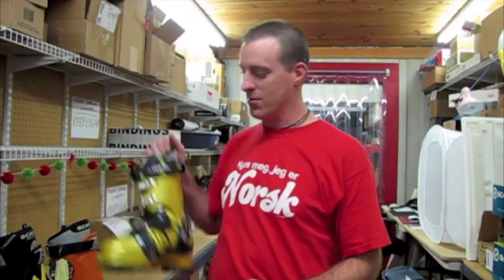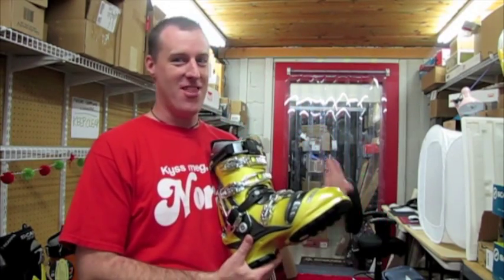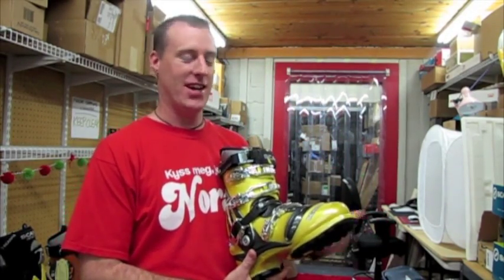Hi there, world of telemark tips. This is Jarl Berg from Berg Ski & Snowboard Shop, and I just wanted to let you know what's going on with the boots so that you can see the highly technical hand flex.